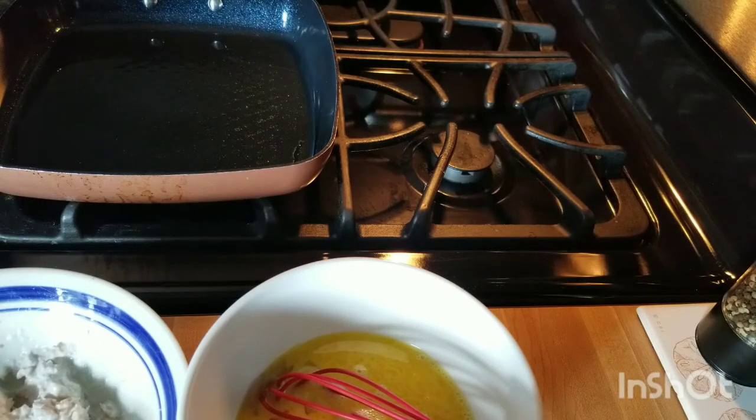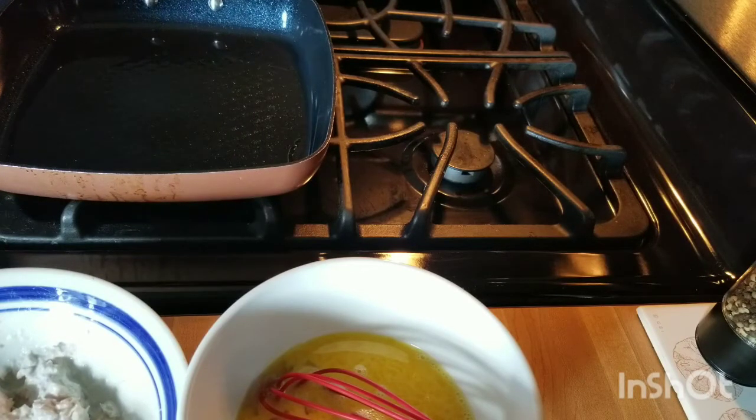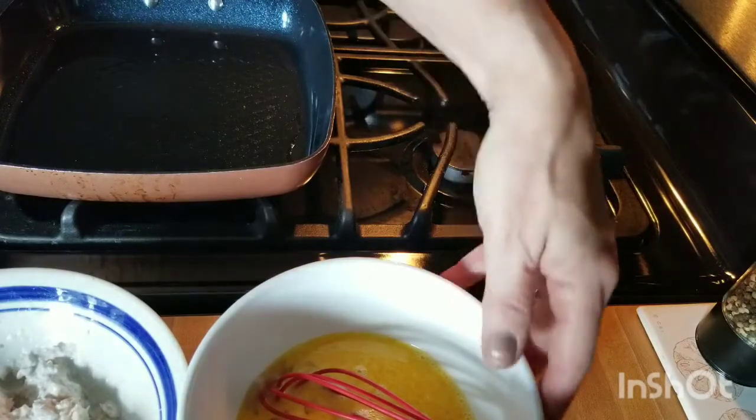We're going to let this coconut oil warm up just a little bit. I've got my eggs slightly beaten already, as you can see. Today's a lovely day, first part of September, nice and cool outside — we're getting ready for the Labor Day weekend. Okay, here we go.